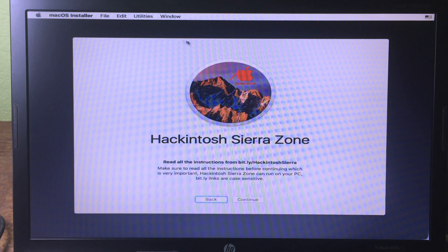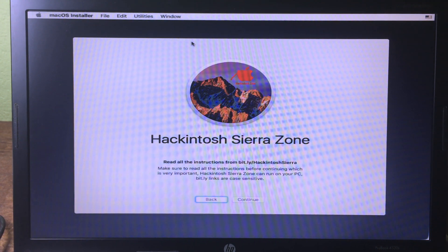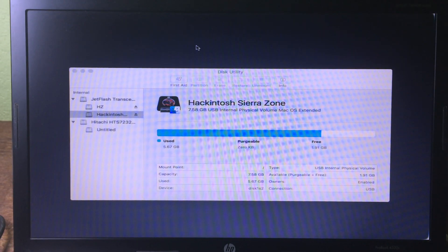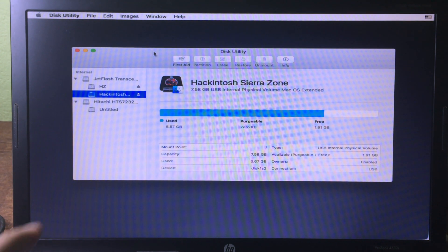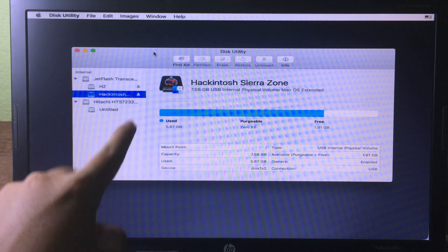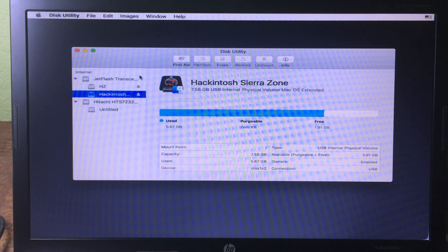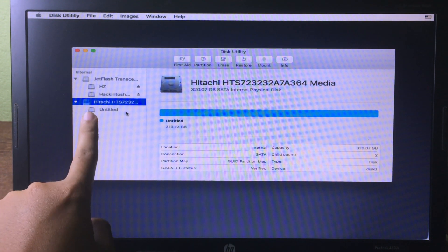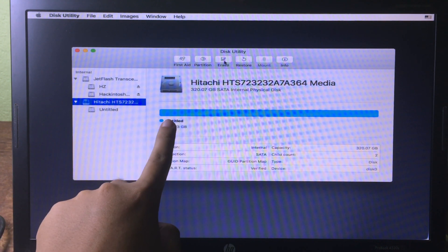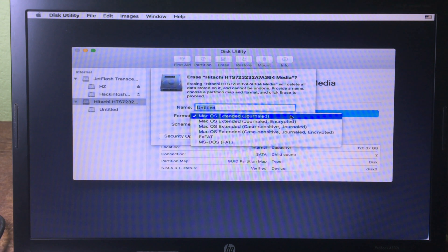Go back to Utilities and click on Disk Utility — we need to erase the partition. I recommend erasing the whole hard drive, so before you begin make sure you have backed up all your data. Select your storage drive and click Erase, then choose Mac OS Journaled as the format.